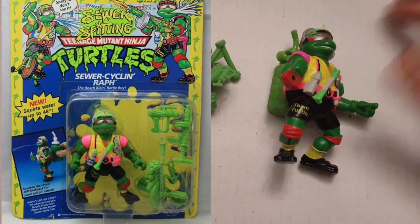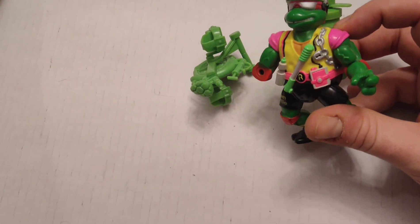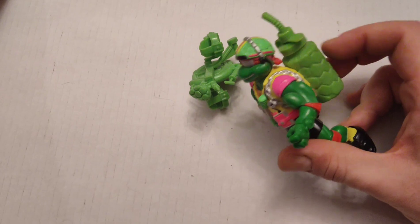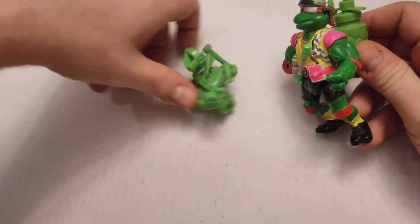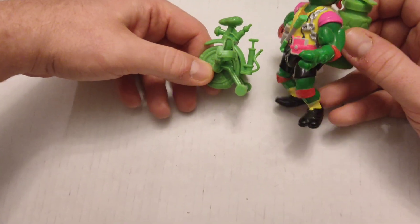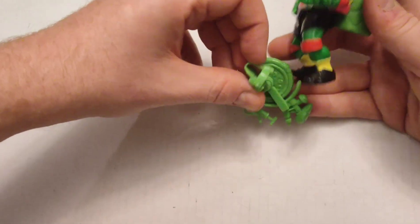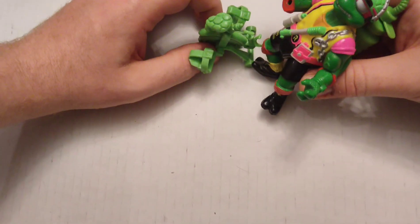This is Sewer Cycling Raph. He's all ready for a big race — he's got his bike lock, his headphones, and a water bottle. It's important to stay hydrated. You could actually fill this with water and it could shoot out like two inches. He comes with a unicycle with a little tire pump thing, though the stirrup things for his feet are a pain to get in and he doesn't really stand well with them.